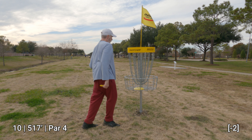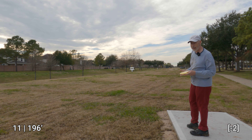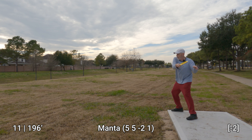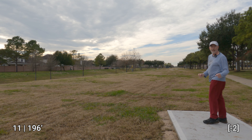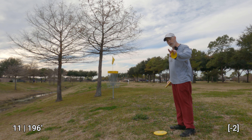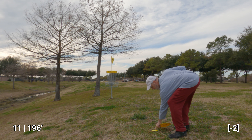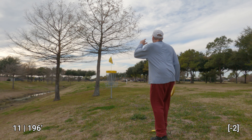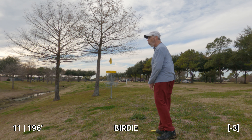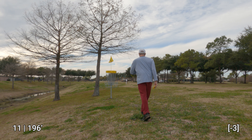We've arrived at a shorter hole — 196 feet to the basket. Still have the tailwind so I'm going to throw this mid-range just to get it over there. Had to play around with the tripod to keep it from blowing over in this wind. I'm about 22-23 feet from the basket now. Have to adjust my putt accordingly for the wind — not quite the adjustment I was aiming for but it worked out.